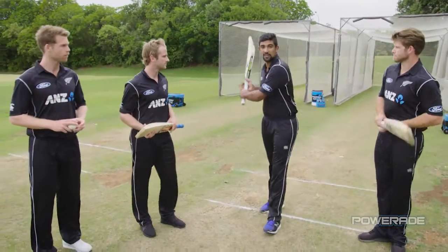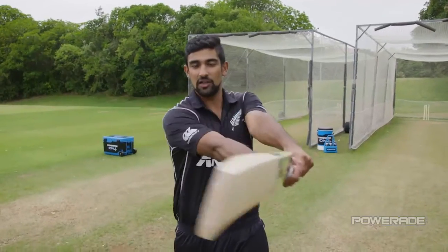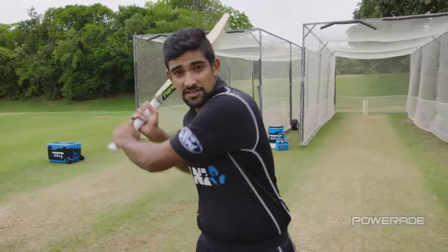The pull shot can be played two ways: to keep it along the ground going high to low, and to get it in the air for a six, low to high.